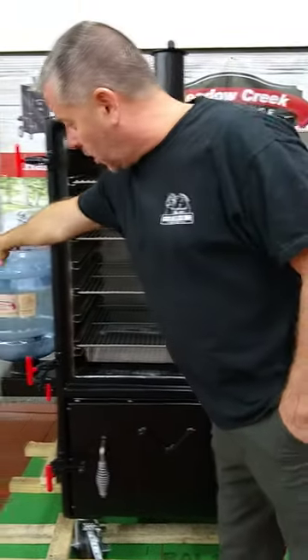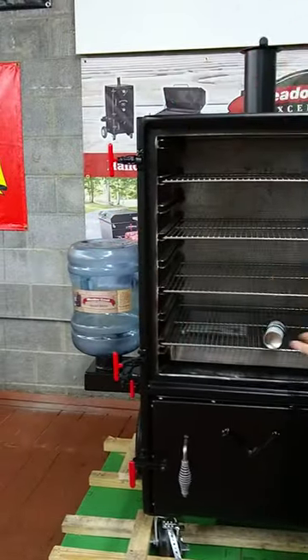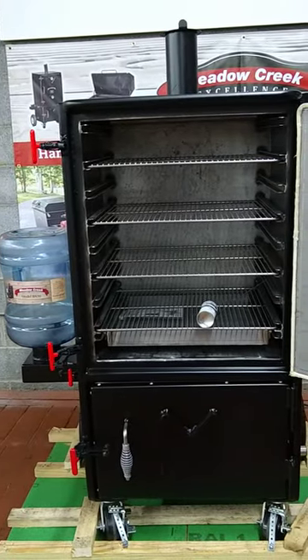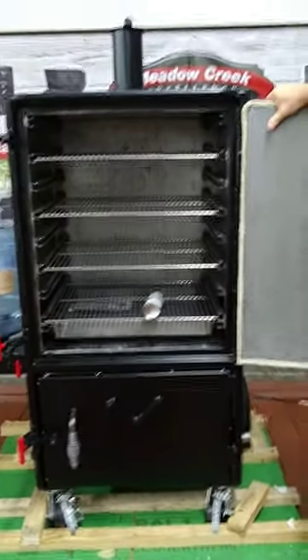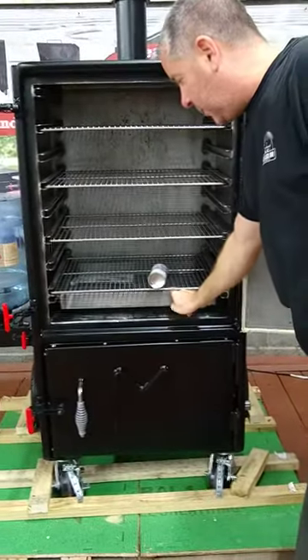As you can see, it comes with a water bottle, so it does have a water pan in there. You can use it with or without the water pan — you don't need to. The water is gravity-fed, so you don't have to mess with it.